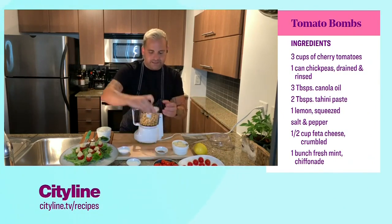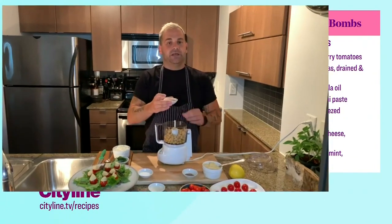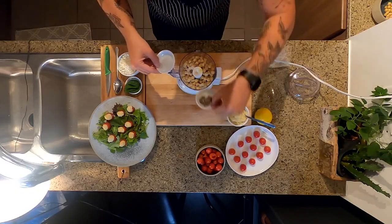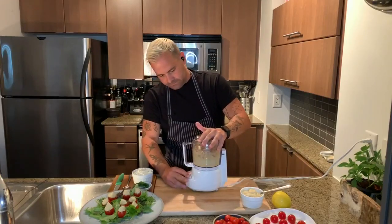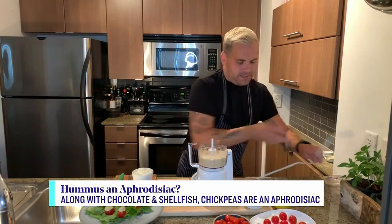Tahini — the secret ingredient. A little tahini, which is a beautiful sesame paste. A little touch of salt and pepper, fresh black pepper in there. And we just want to close that up. Just like that, you've got your own homemade hummus ready to go, which is amazing.